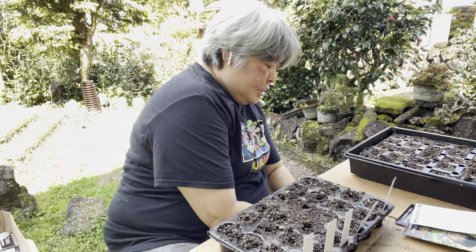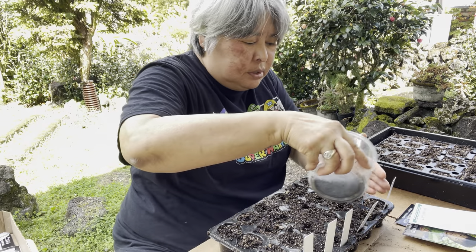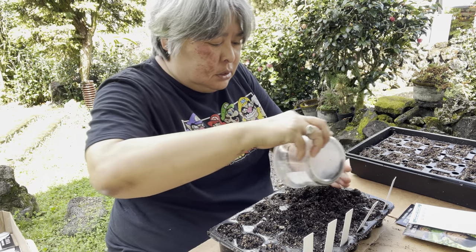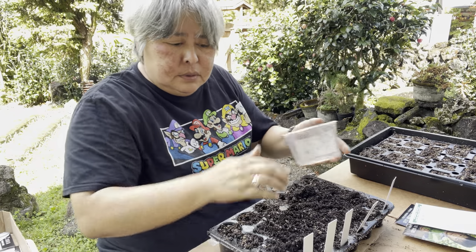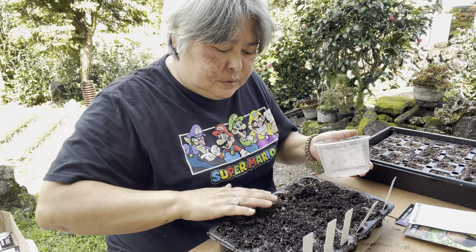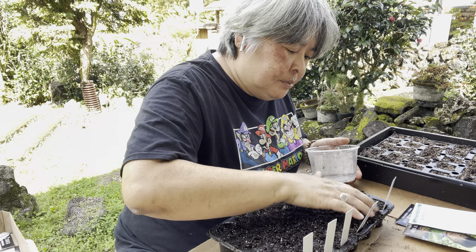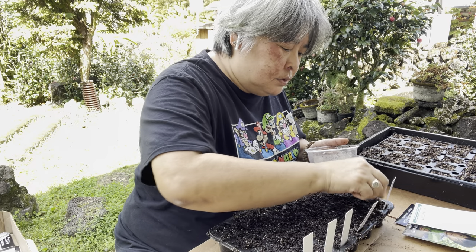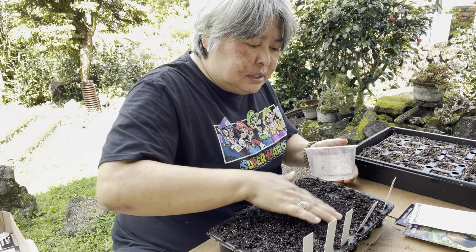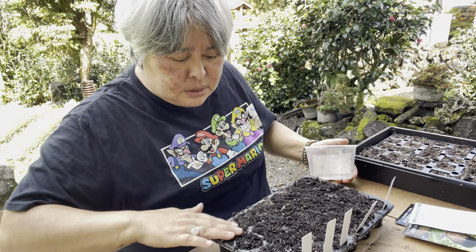Okay so that's the first seed tray done. I am just going to sprinkle a little bit of potting mix over it and give it a really light covering. I've already pre-moistened my potting mix in the seed cells so it's pretty damp. People like to say wet it so that it's sort of like crumbly brownie mix.